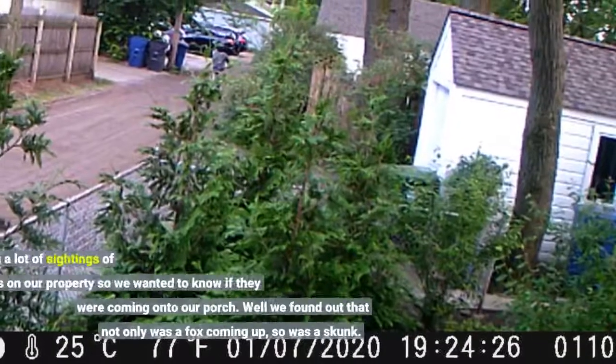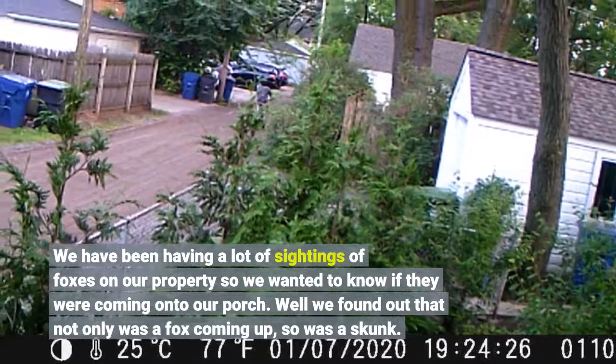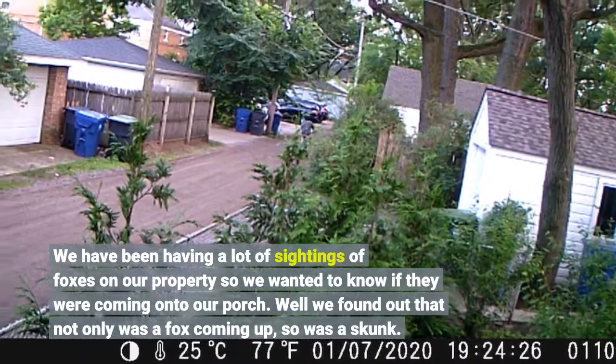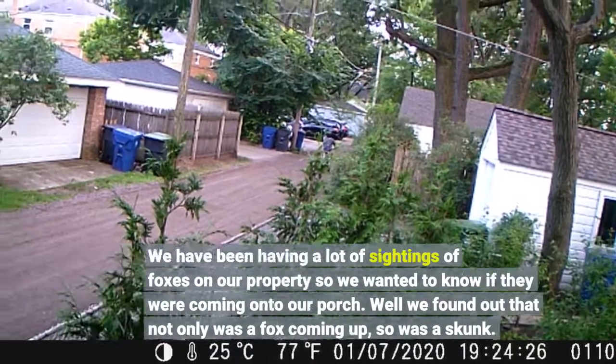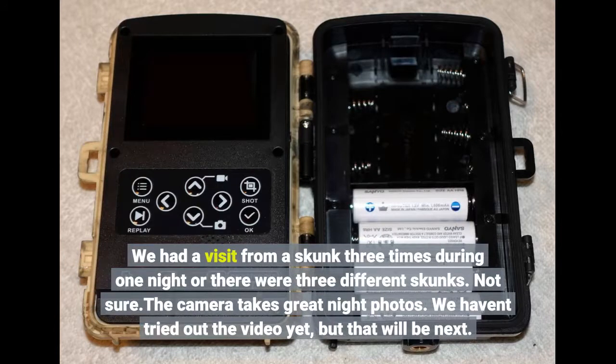We had been having a lot of sightings of foxes on our property so we wanted to know if they were coming onto our porch. We found out that not only was a fox coming up, so was a skunk. We had a visit from a skunk three times during one night, or there were three different skunks — not sure. The camera takes great night photos.